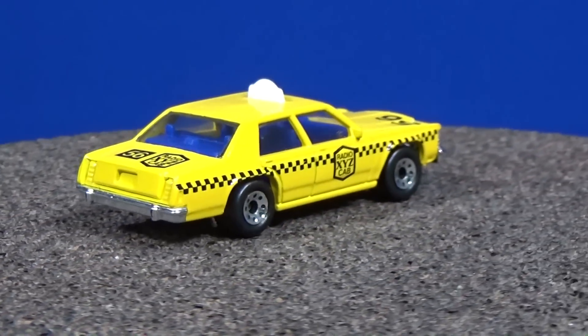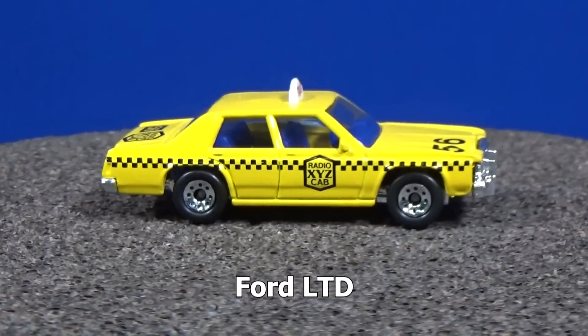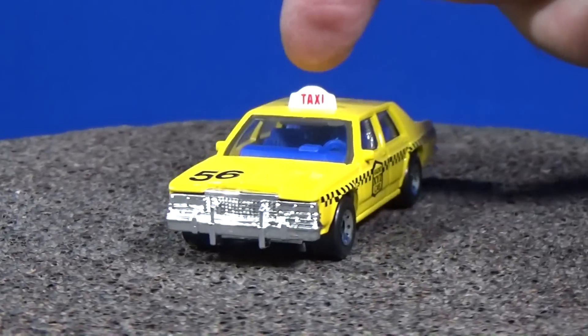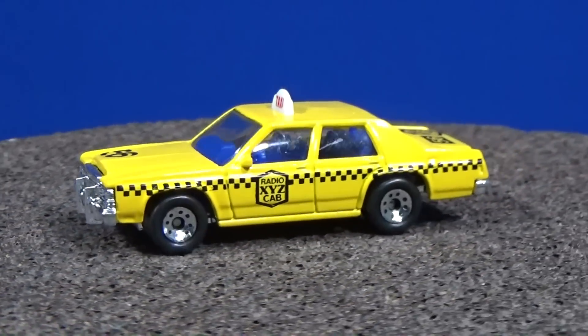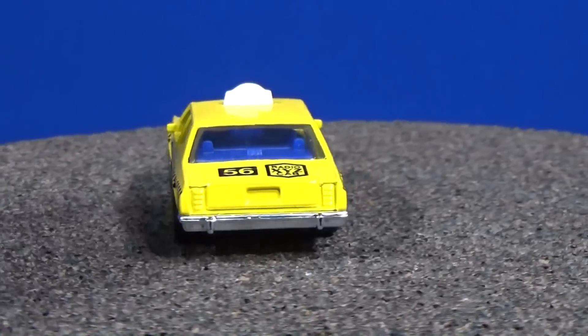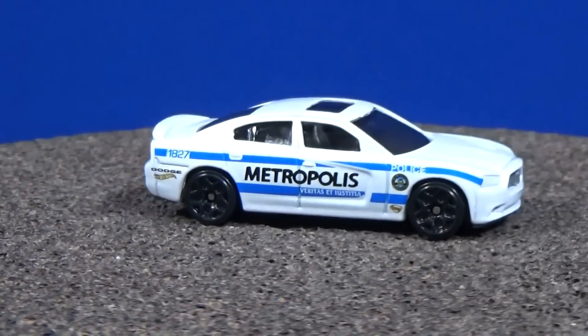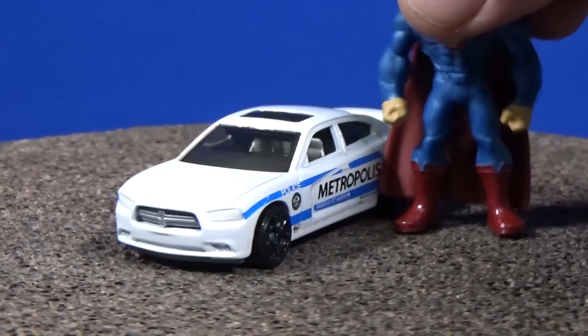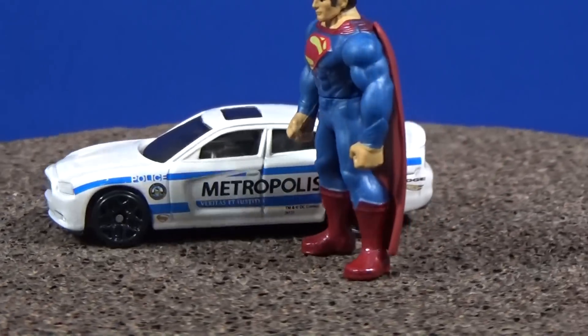It was easier for me to just grab my container and check out these loose ones. Maybe you want to pick some of these up. This is a Ford LTD — nice little taxi tampo right here on your advertising board.